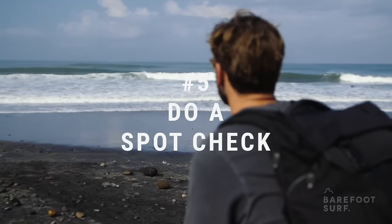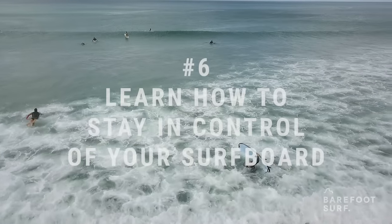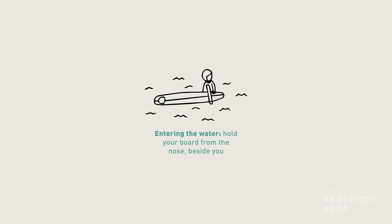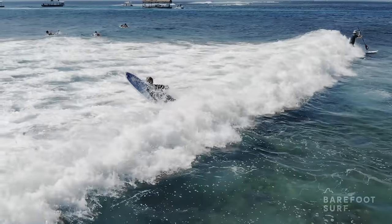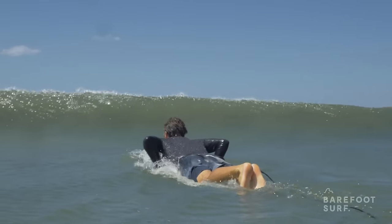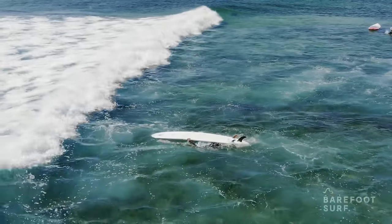Surf spots can have many hazards like strong currents or sharp rocks, so it's a good idea to do a proper spot check once you get to the beach — don't just go straight into the water without paying attention to potential hazards. One of the things beginners struggle with most is staying in control of their big surfboards. As you walk out into the ocean, hold the surfboard by its nose and keep it perpendicular to the waves to prevent it from bouncing back at you. The best way to stay in control is to learn the push-through technique and the turtle roll technique, allowing you to either roll upside down as white water passes over you or paddle straight toward the wave and pass right through it. Check the description below for links to learn both techniques.